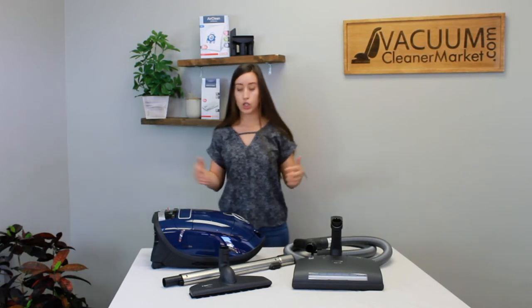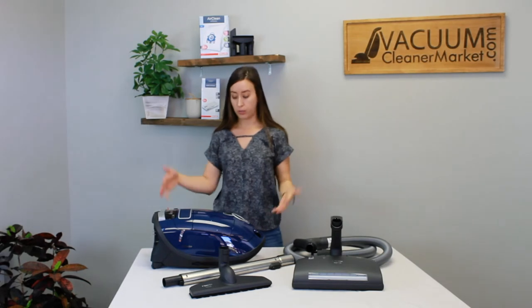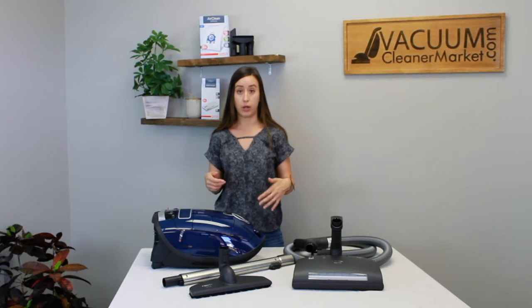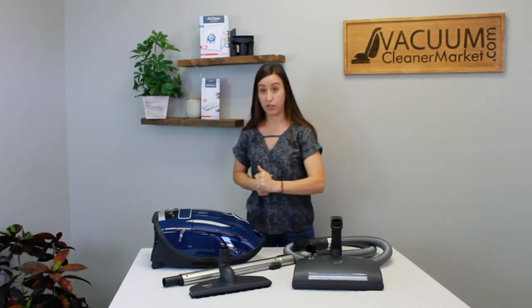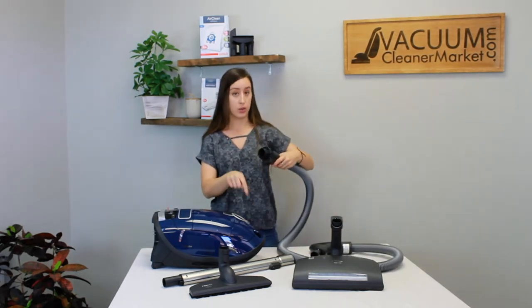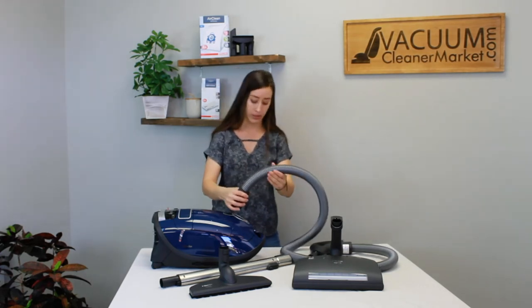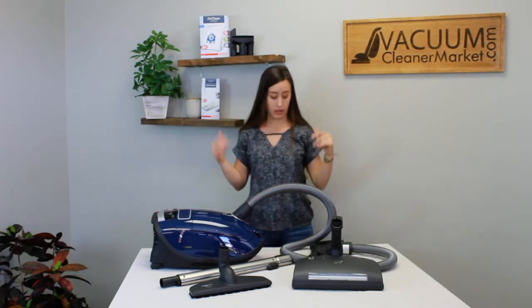Now I'm going to show you how to set up your Miele Marin. First, position your canister body and connect your hose to it. The first time you connect the hose it can be a bit of a challenge — you may have to use your body weight to push it in. The two little prongs on the opposite end of the handle go into a reservoir — it's a male-female connection. It will go in, it just takes a little muscle.